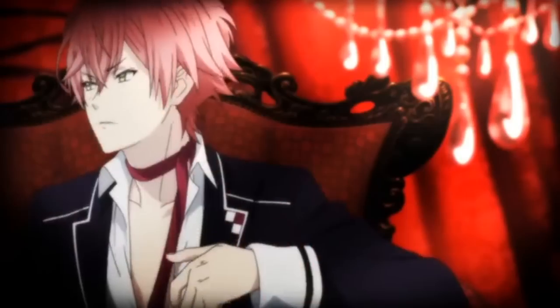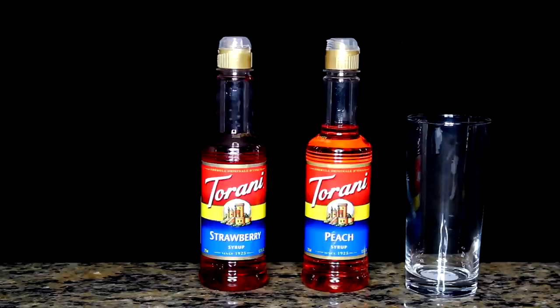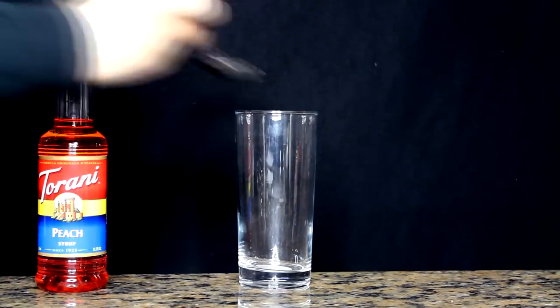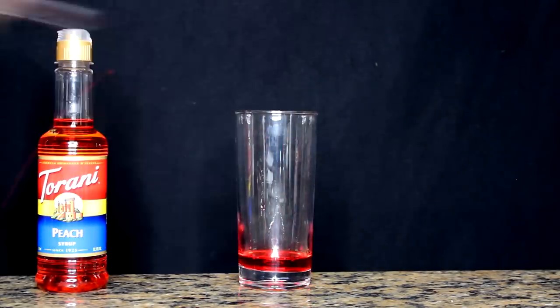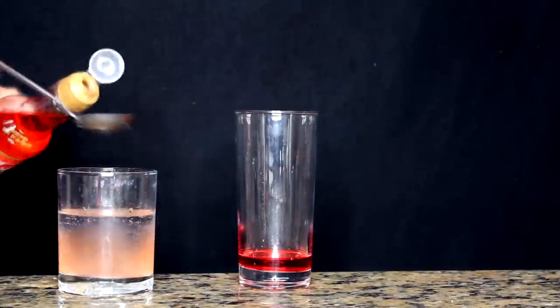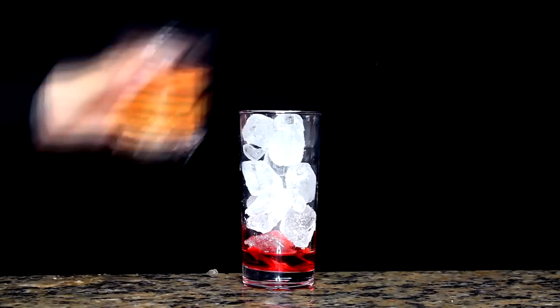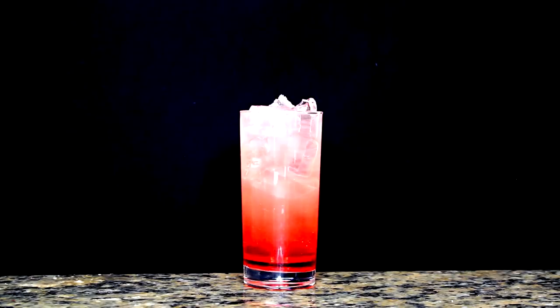First, we will be starting with Mr. Ore-sama himself, Ayato Sakamaki. The ingredients for Ayato's drink are white peach syrup, strawberry syrup, and tonic water. All of the syrups I get are from Torani.com, and tonic water you can get at your regular grocery store like Safeway, Walmart, or Target. First, grab your two tablespoons of strawberry syrup, get a separate cup, put in your one cup of tonic water, and add your two tablespoons of peach syrup, stir it all up, fill your cup with ice, pour in your concoction, and you got Ore-sama's drink.